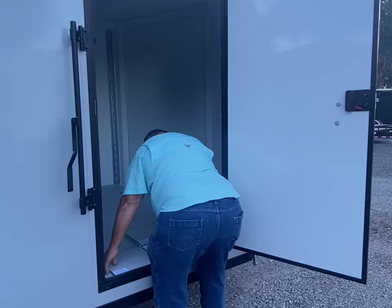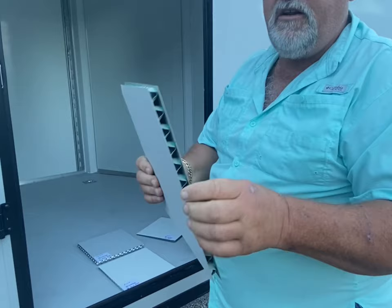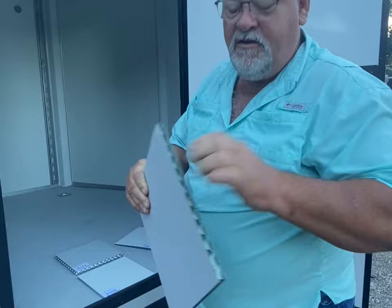The floor is a half-inch thickness with a steel insert. As you can see, the insert gets bigger and it's steel over steel.